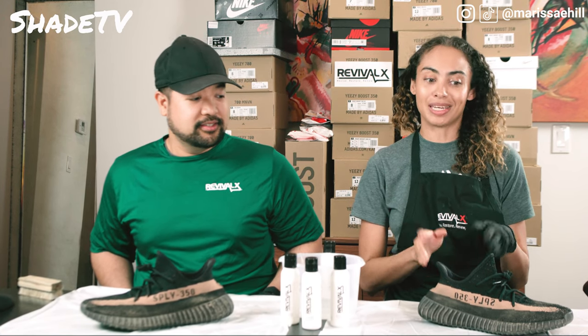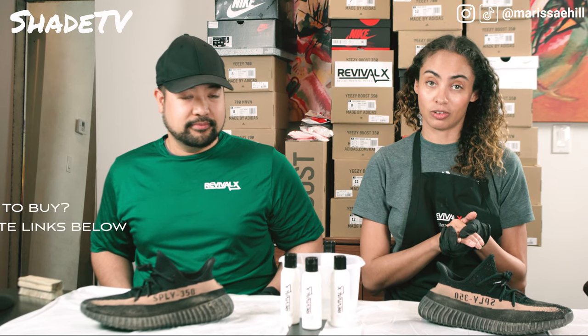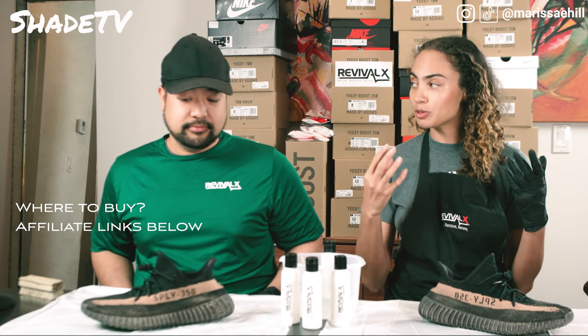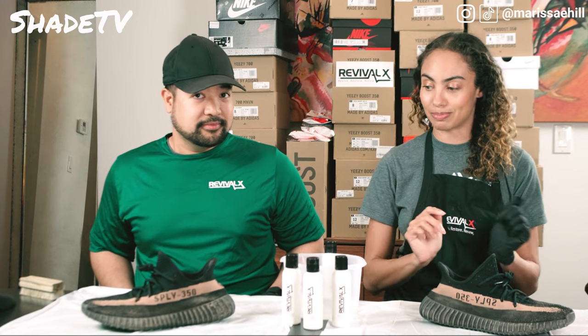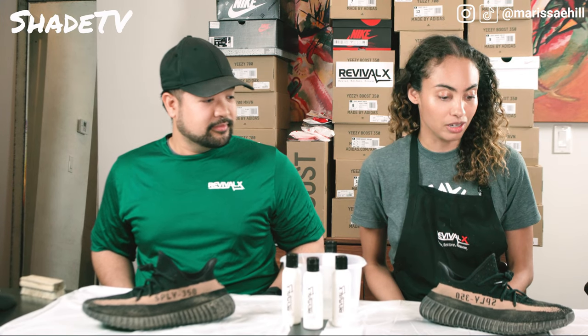But if not, you can actually still resell shoes used, if you can imagine. And that's what I think I want to try and do with these. So I want to get them all spruced up today, Anthony — get them nice and shiny and clean so that I can get the best price point on these bad boys, since I kind of ran them down quite a bit.